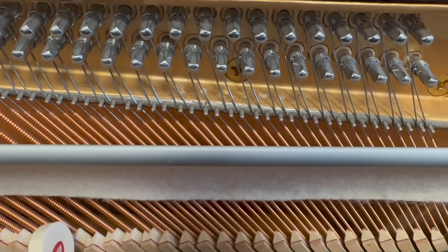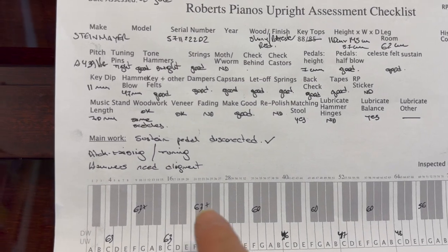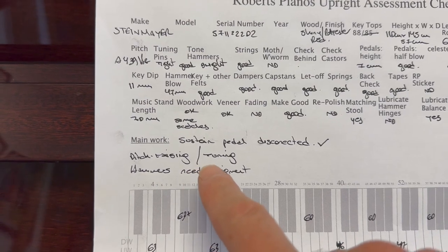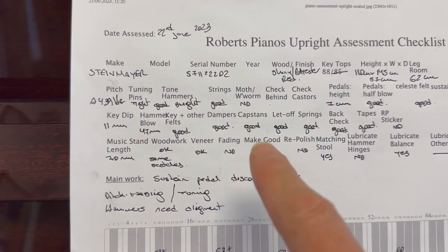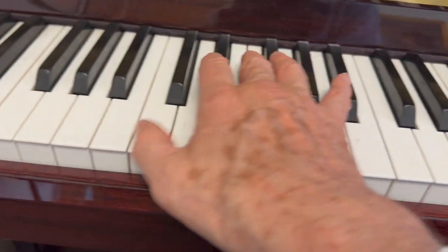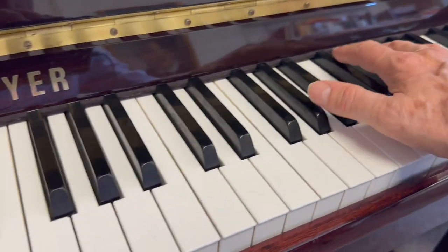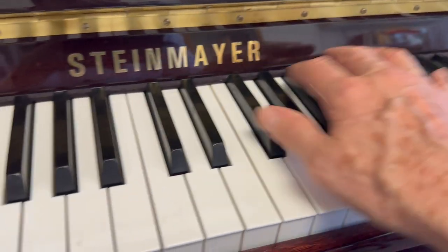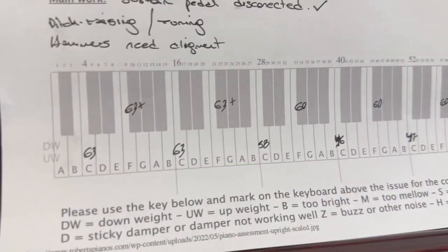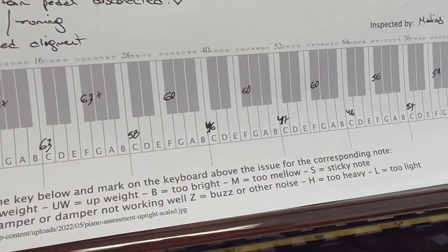It plays reasonably well. My colleague actually assessed this piano and said the Stein pedal was disconnected and connected it again. There's slight pitch raising needed and the hammers need alignment, but it generally plays quite well. There's not really a lot of recommended work to do on this piano — it's staying in tune pretty well and is pretty consistent throughout, just slightly flat, but generally pleasant to play. The touch is a little bit on the heavy side; we can make that slightly lighter, but it's really quite playable as it is.